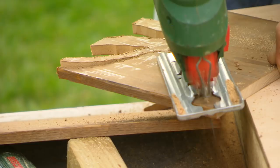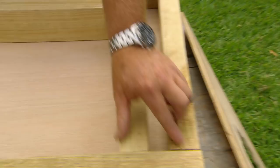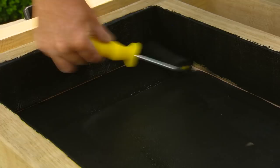Once the cutouts are done, give them a sand and smooth off the edges. I'm going to plant into sphagnum moss and the price adds up if you're buying a lot of it, so I've got an internal frame which just minimises how much I have to use. All these internals that come in contact with the peat moss, I'm going to give them a coat of paint — it'll just work like a sealer and give it a little bit more protection.